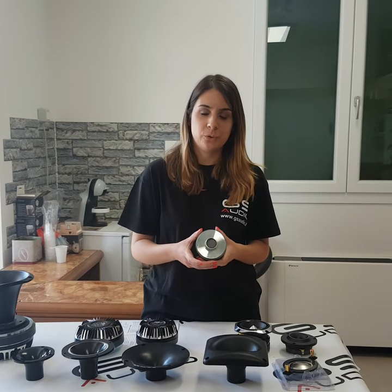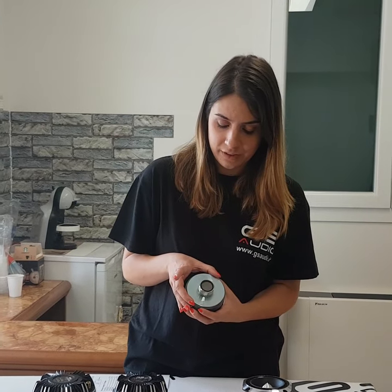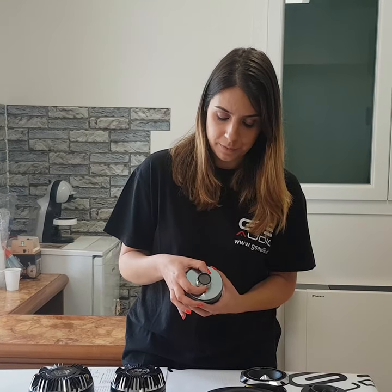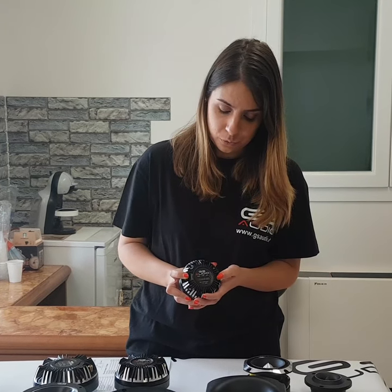Good morning guys, today we introduce our driver TW35 with 90mm diameter magnet and 35mm voice coil diameter. On the back we have an aluminum case and a push terminal.